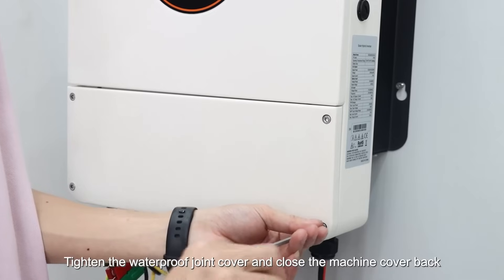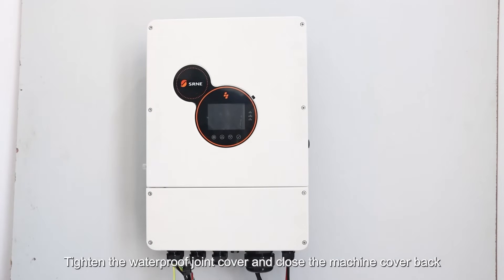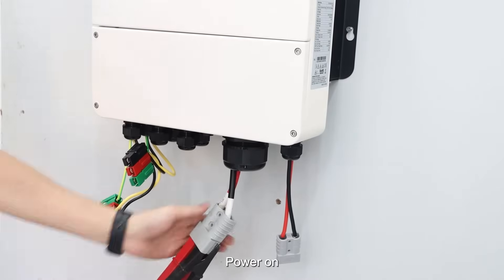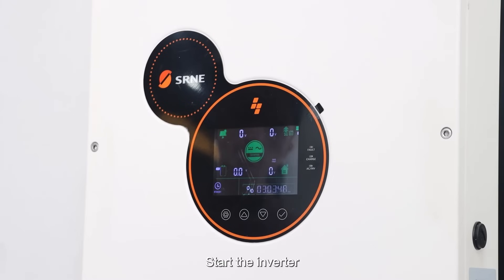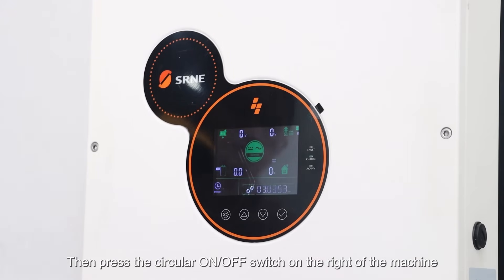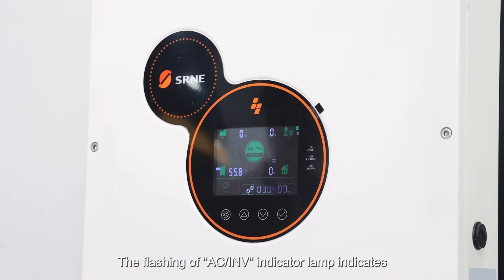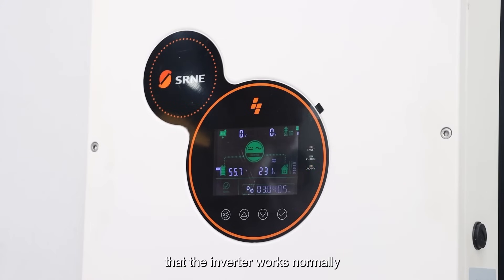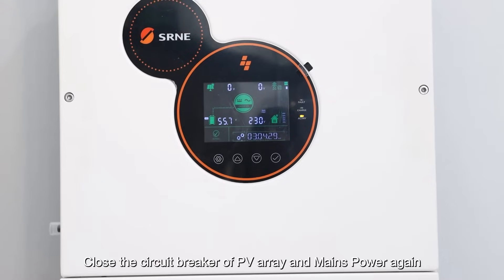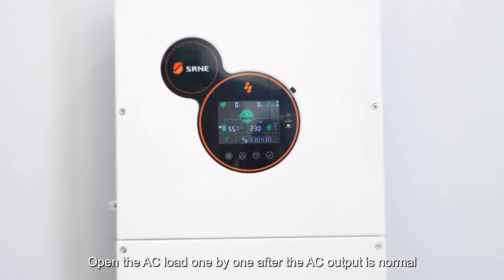Press the power on button to start the inverter. First, close the circuit breaker at the battery end, then press the circular on/off switch on the right of the machine. The flashing of the AC or IMB indicator lamp indicates that the inverter works normally. Close the circuit breaker of the PV array, then finally open the AC loads one by one after the AC output is normal.